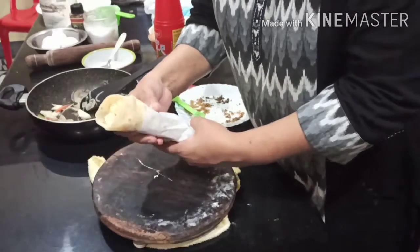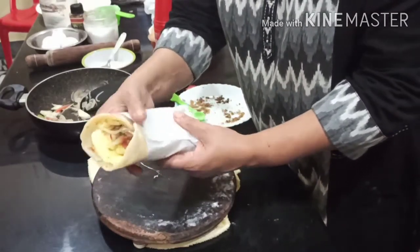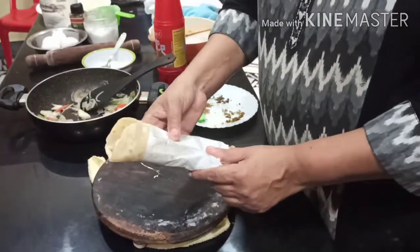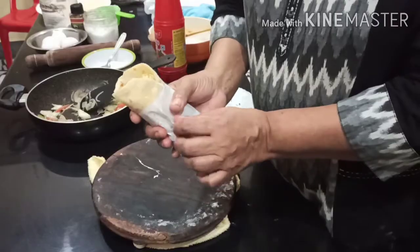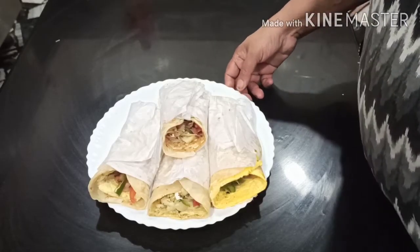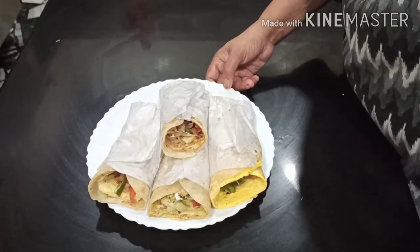Now we have the egg vegetable roll ready. We are ready for everyone. Now we have the egg vegetable roll ready. This dish is for everyone — it is a breakfast and snack item.